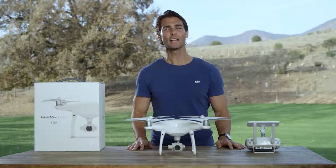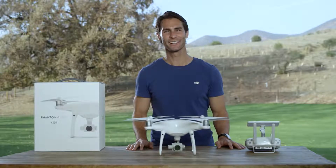Hi, I'm Ty. You're watching Phantom 4 Pro tutorials. Today, I'll show you how to use gesture mode.